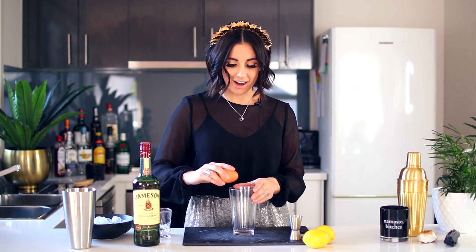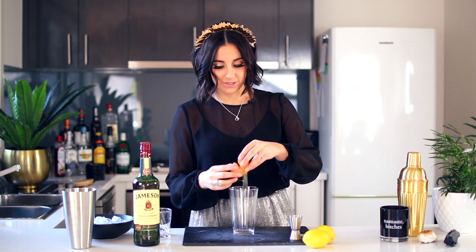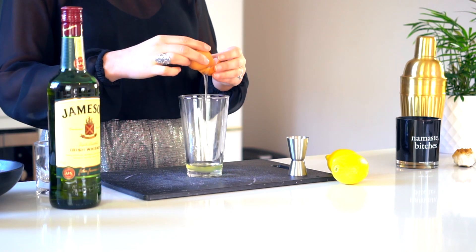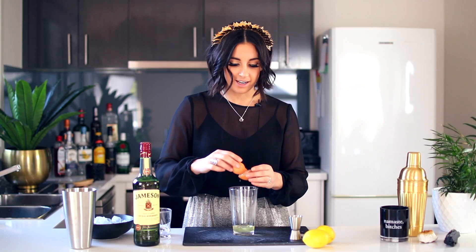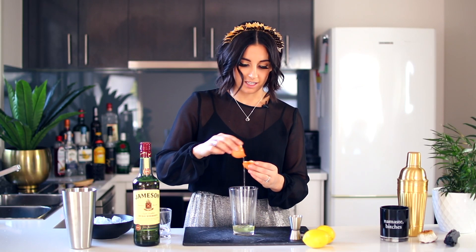So what you want to do is crack the egg, separate it into half, and then you're just going to be switching back and forth between each side of the egg so that the egg white rolls out and you don't get any of the yolk in there.